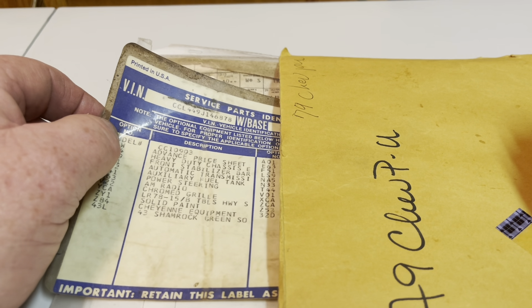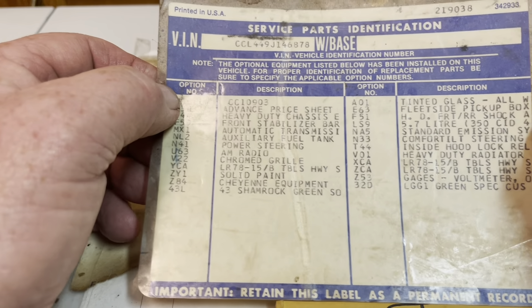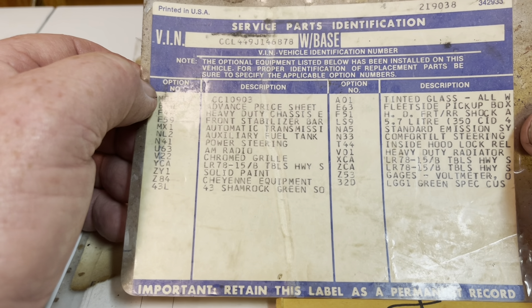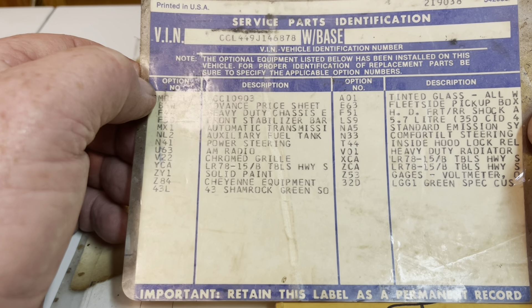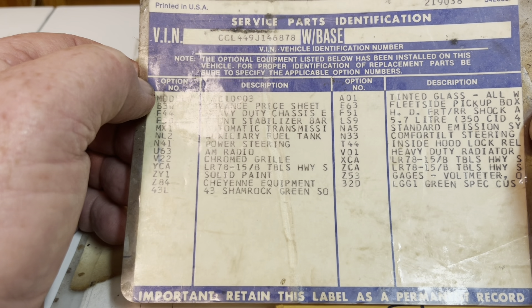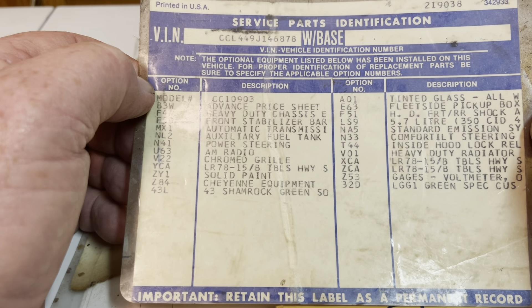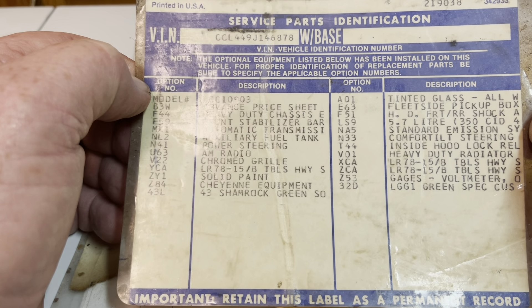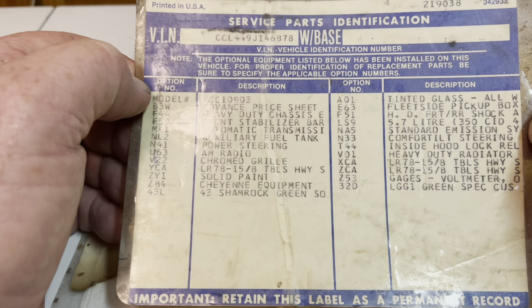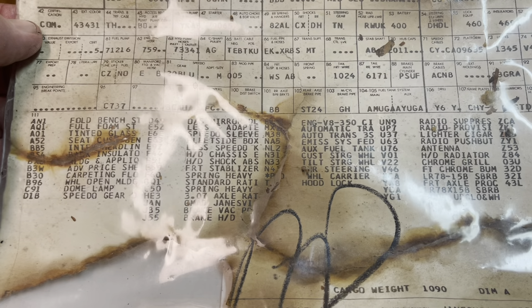When I purchased this truck, I received a manila envelope that had the title inside and various other documents. One of the documents was the parts option list for the truck. You can see the second item down — the heavy duty chassis, the F44 — that is the option code for a Big 10 truck, which this truck is. MX1 automatic tranny, that's the Turbo 350 transmission, power steering, chrome grill, Cheyenne equipment, Shamrock Green, tinted glass, fleet side, 350 engine, tilt wheel, and a heavy-duty alternator. It also came with the build sheet that the previous owner had put in plastic, and it just confirms all those options and several others.